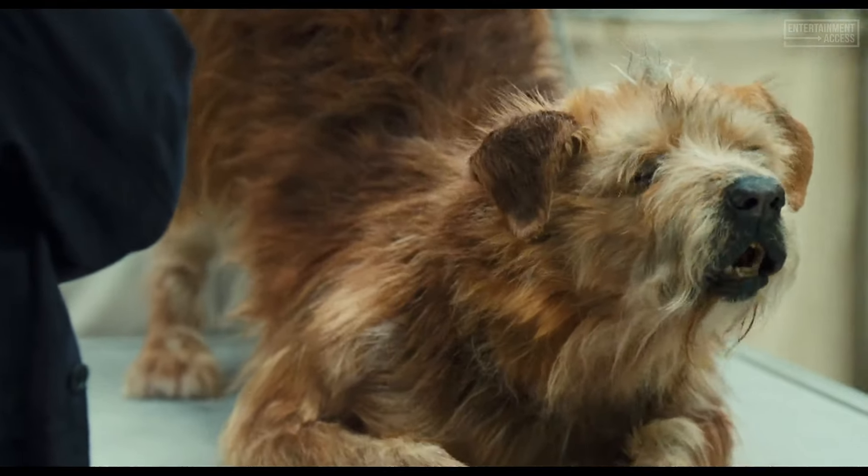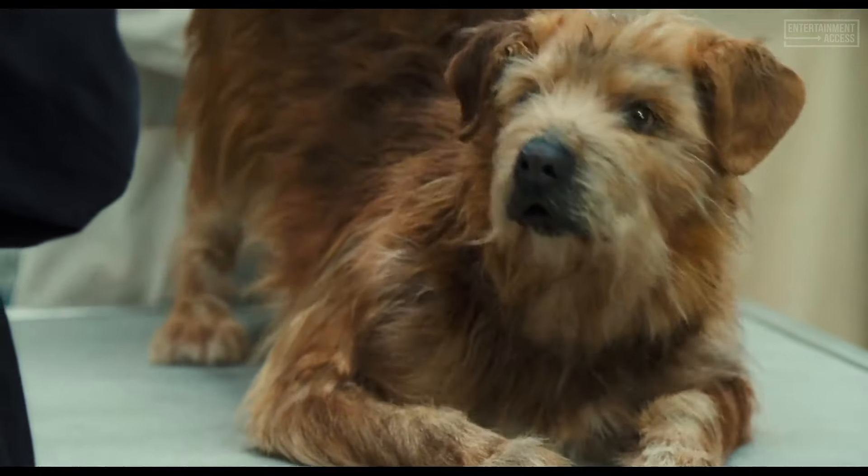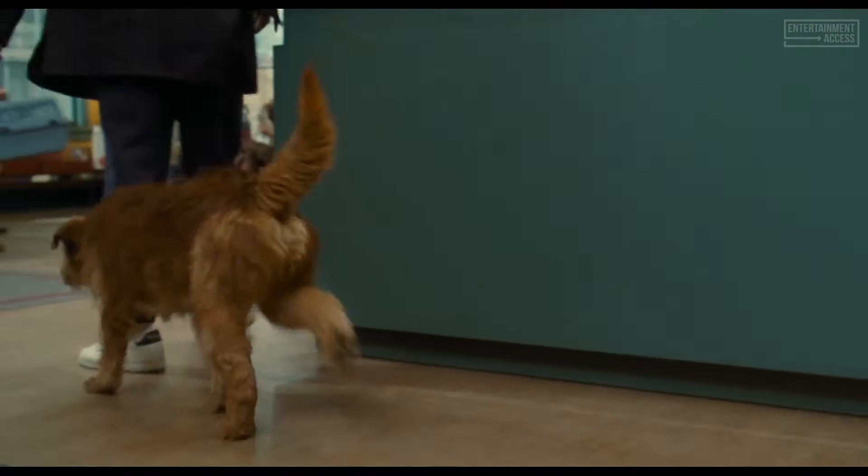Oh my lord — oh, this is not good. Oh, Lassie go home!